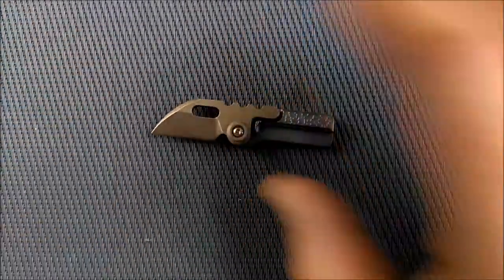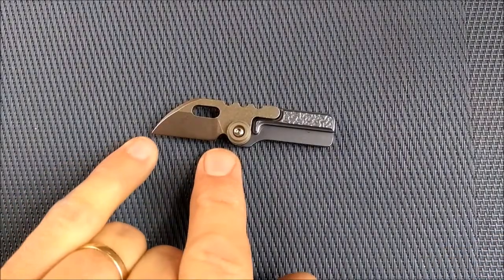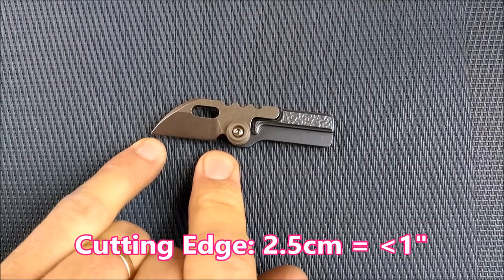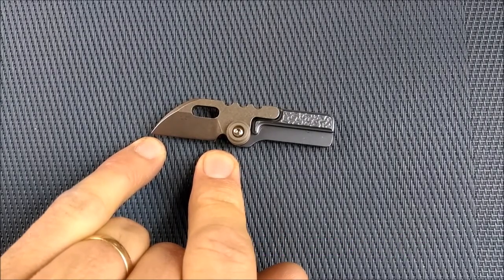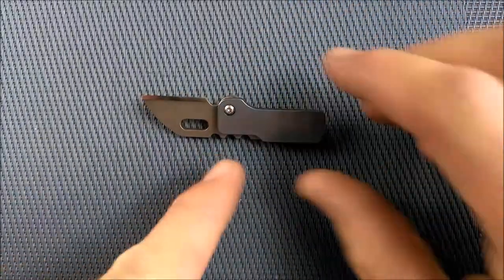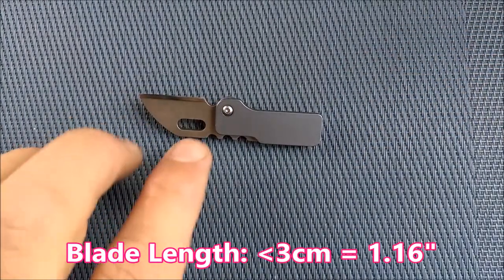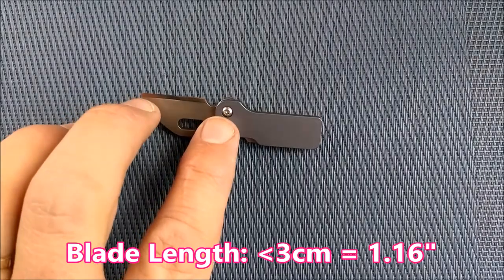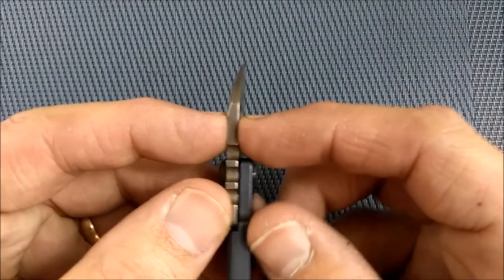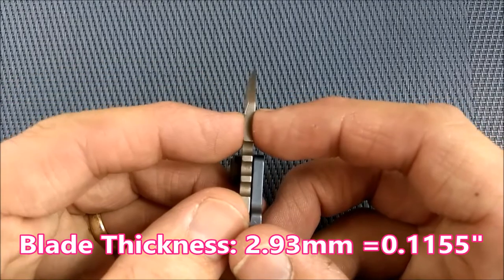Let's get the measurements out of the way. Cutting edge is totally straight across — we've got 2.5 centimeters, just under one inch of cutting edge, at 0.985 of an inch. The total blade length from the end of the handle to the tip of the blade is just under 3 centimeters, that's 1.16 inches. The blade thickness is 2.93 millimeters, so a 3-millimeter blade — that's 0.1155 of an inch.